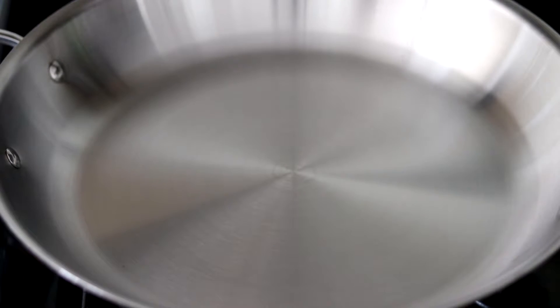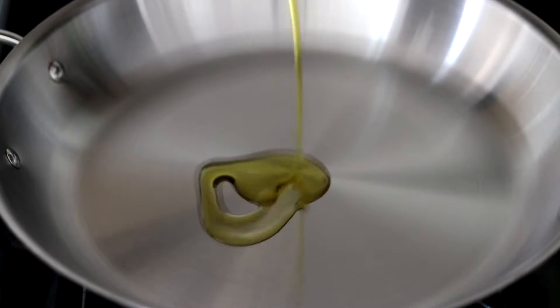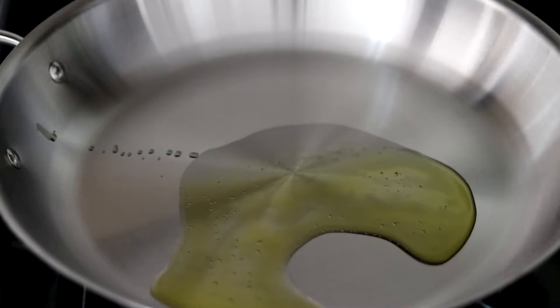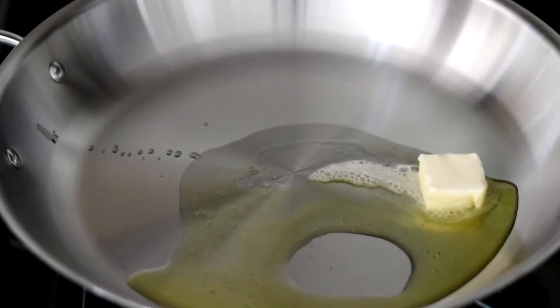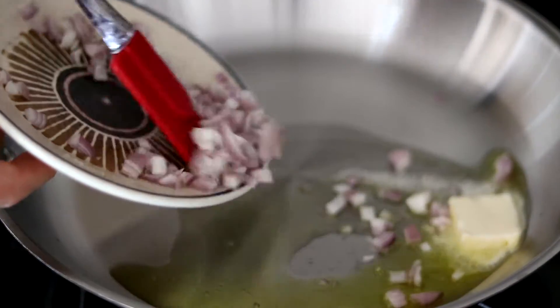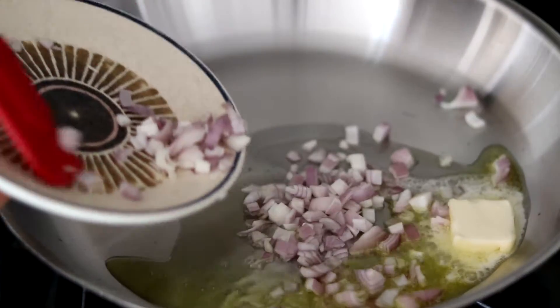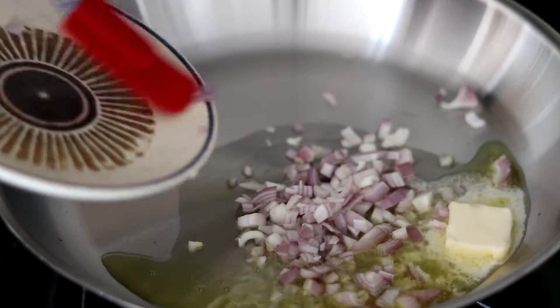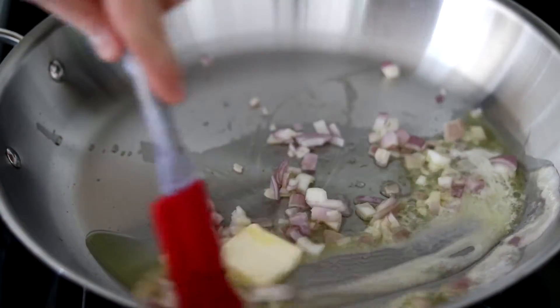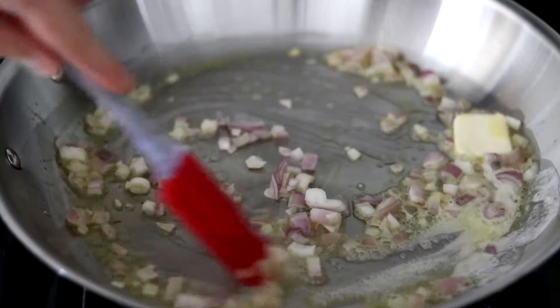Now that our pan has come up to temperature, we can add the fat. I'm going to go in with just about a tablespoon of the extra virgin olive oil, a tablespoon of butter, and once you get that in there and it sizzles, you can go in with the shallots. Once they're in the pan, just swirl everything around to coat and get it evenly incorporated.